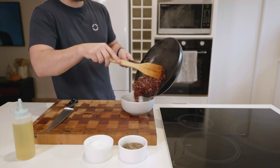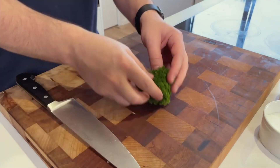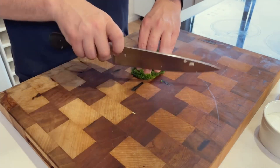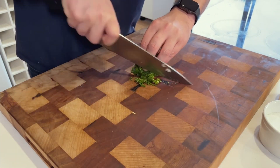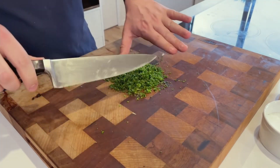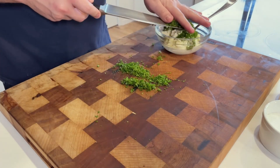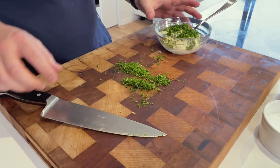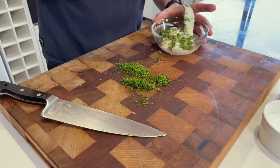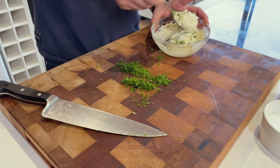Then we can turn our attention to the garlic aioli, for which we will need a small handful of parsley, the juice of one lemon, and some garlic. Take your parsley and run your knife through it a few times until finely chopped. Then take your mayo and add a couple of tablespoons of your parsley to it — you can gauge this by eye, but make sure there's not so much that it becomes a green paste, and not so little that there are only one or two specks of parsley in the whole mixture.